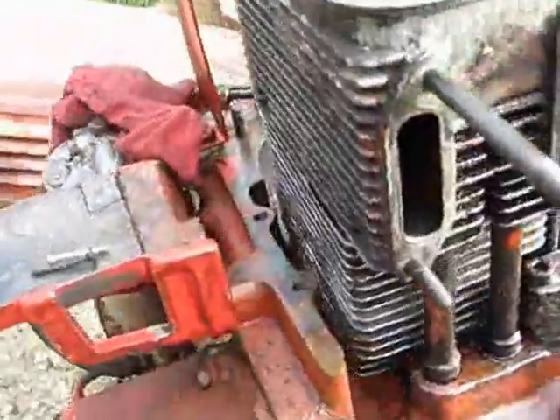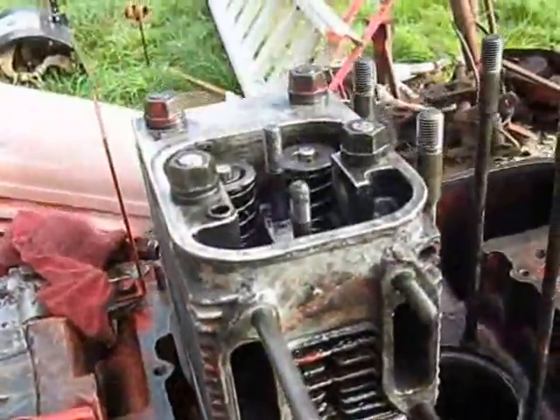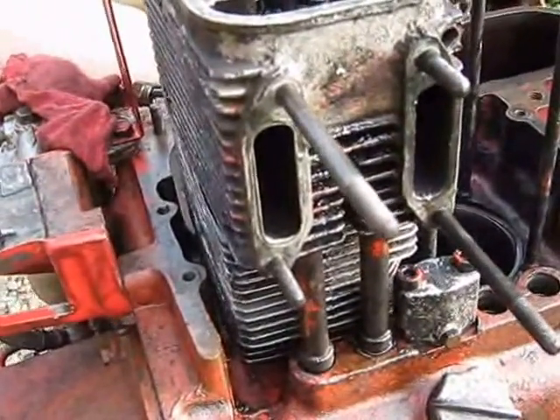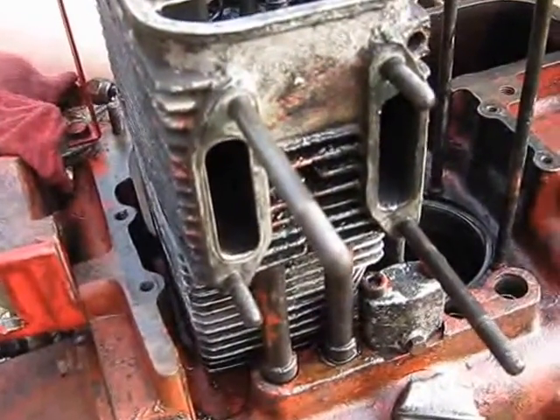The other one went on well yesterday, all torqued up nicely — 23 pounds feet on the big end, because they are just tiny bolts.